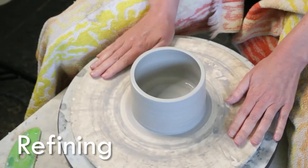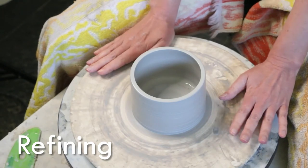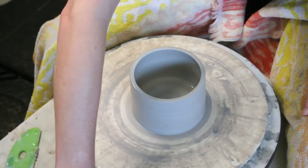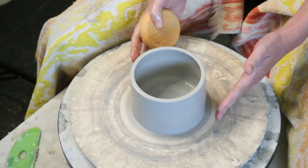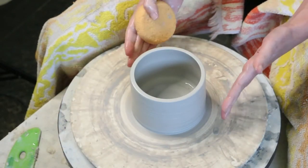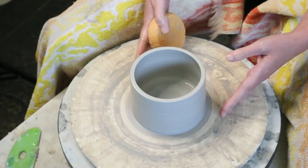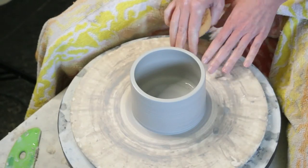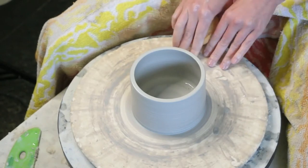All right, here we go pottery people — final countdown of our three-part video on basics of throwing, nothing too complicated or challenging. What I've got here is my pulled cylinder — I did my centering, opened it, and pulled my walls — but it doesn't have a lot of flare right now. I'm going to show you a couple of things you can try to give a little more shape, form, and refinement to your pot.